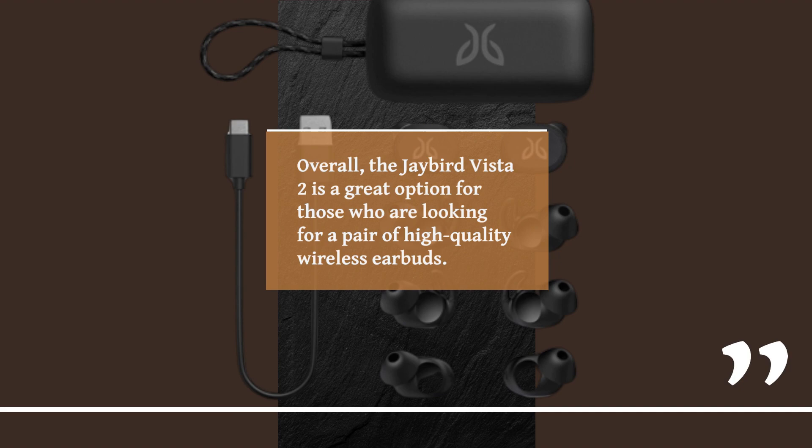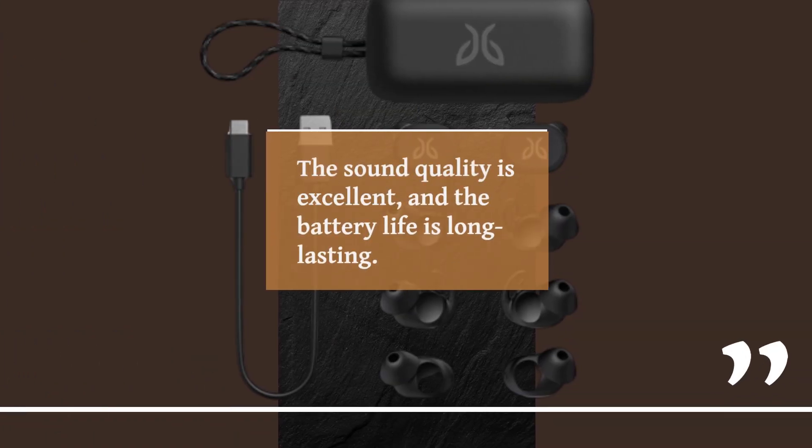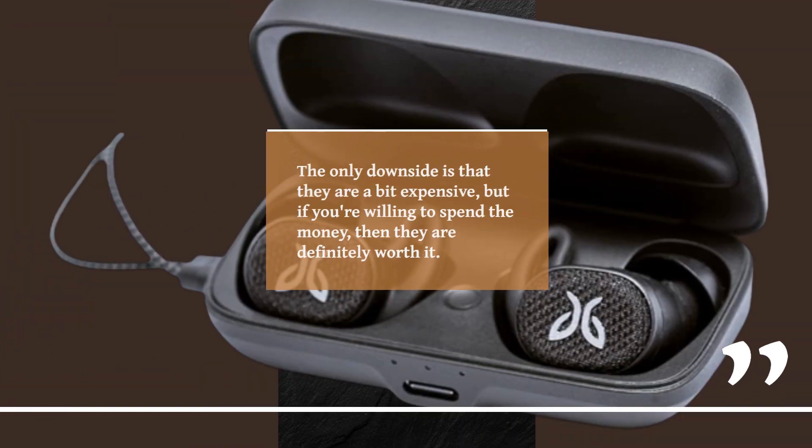Overall, the Jaybird Vista 2 is a great option for those who are looking for a pair of high-quality wireless earbuds. They come with a lot of great features that make them perfect for workouts, outdoor activities, or just casual listening. The sound quality is excellent and the battery life is long-lasting. The only downside is that they are a bit expensive, but if you're willing to spend the money, then they are definitely worth it.